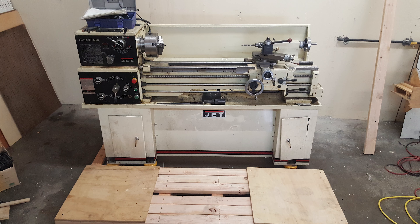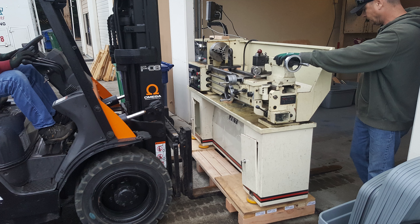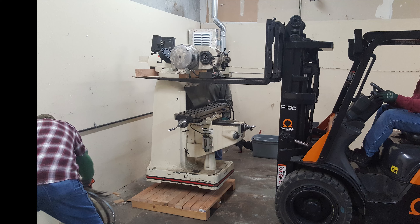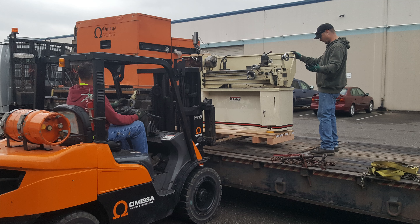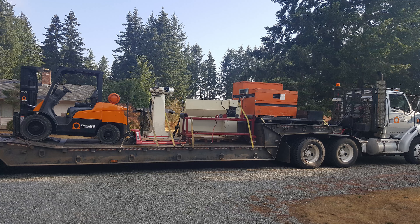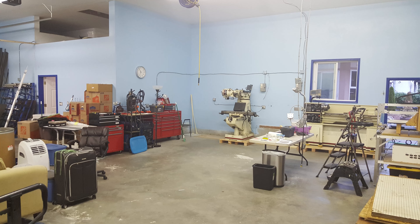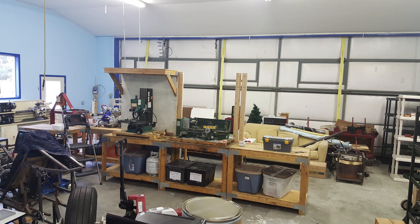I built some heavy-duty pallets for the jet, lathe, and knee mill and hired a rigging company again to come out and move them. It's quite an endeavor moving these things and it isn't cheap. The forklift itself is loaded onto the truck as well to help unload at the destination. I got the knee mill and lathe into their final positions, and with that I got to work on setting up the shop again.